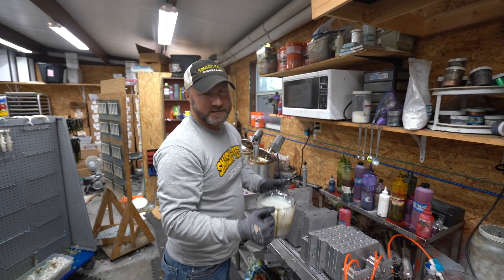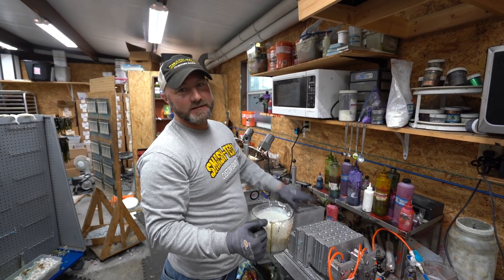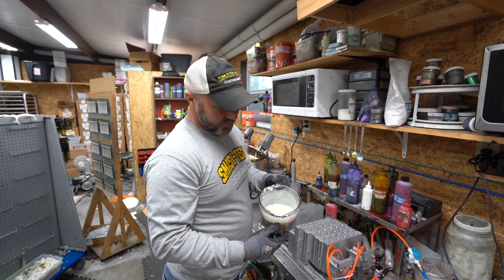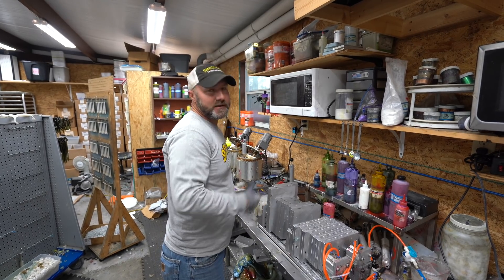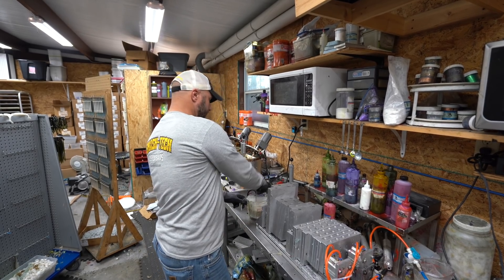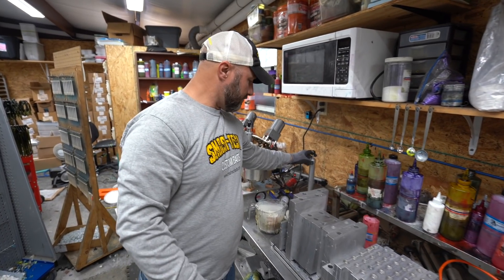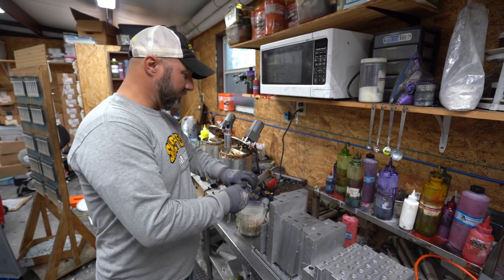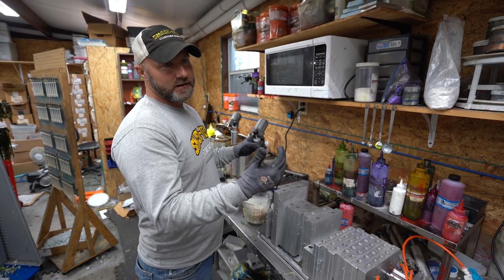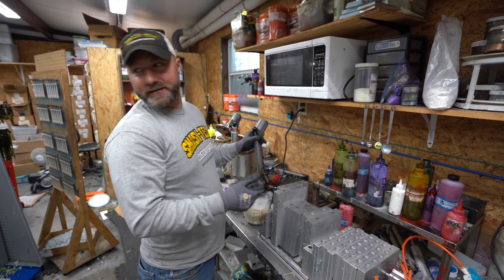We're going to go through the steps of making the five-inch weedless gizzard shad, but it applies to all the gizzard shads, the bluegill, and all the baits we airbrush. We'll start out with just a pearl white base — that's what we do on all of them so we can paint them whatever color we want. We get the plastic up to around 350 degrees and use a hand injector. For big batches we use an actual injection machine, but it's still hand injection.